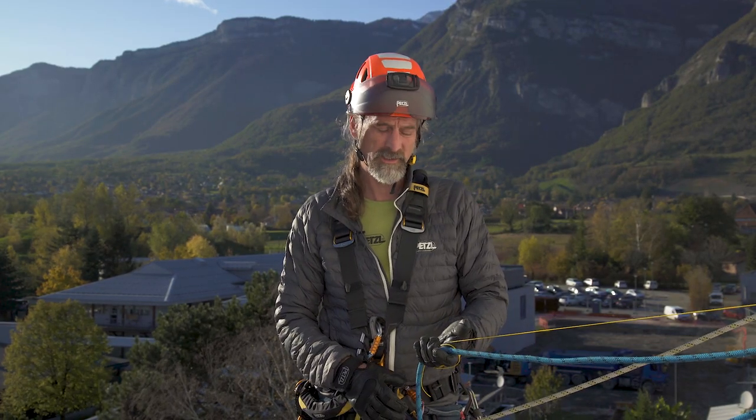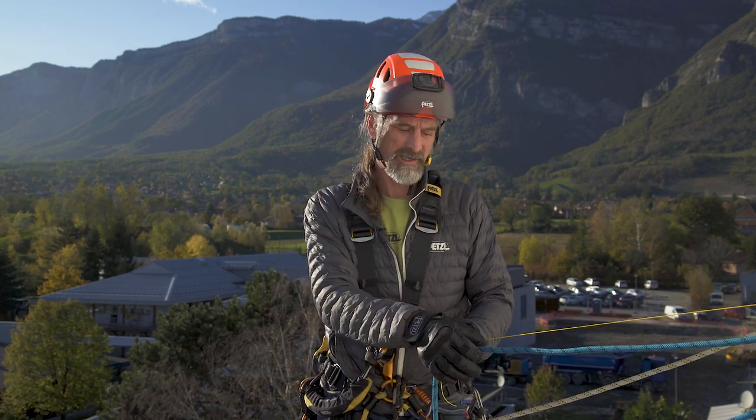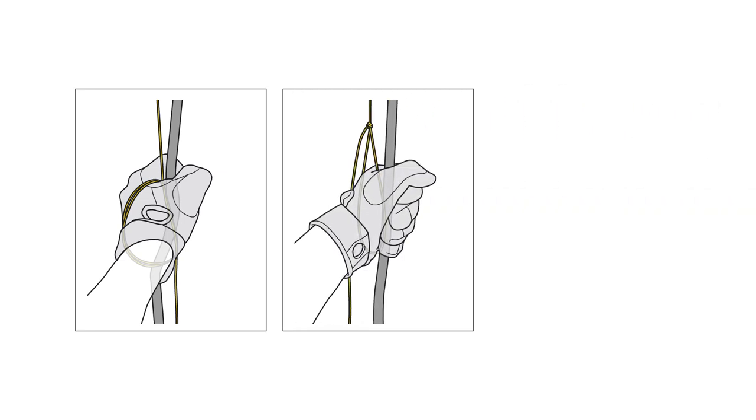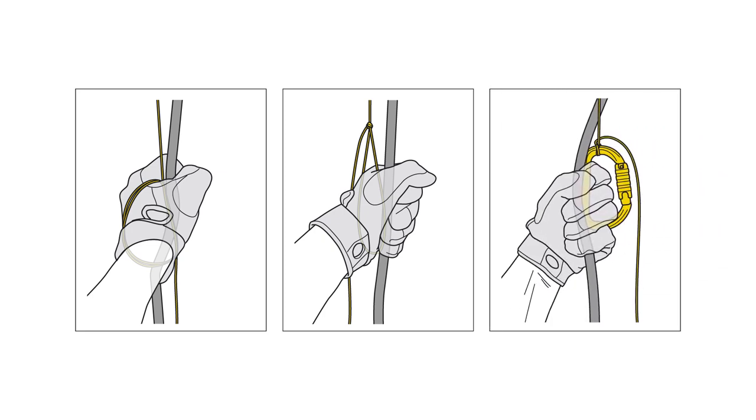In order to keep proper control of the load and your casualty, it's really important that we have both the cordillette and the braking side of the rope in the same hand. You've got three options: firstly, you could make two or three turns around your hand with the cordillette; secondly, tie a simple overhand knot and put your hand into that loop; or thirdly, attach a connector into that loop to make it more comfortable for longer lowers.